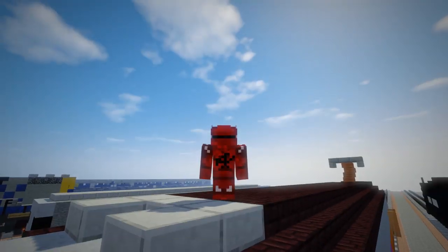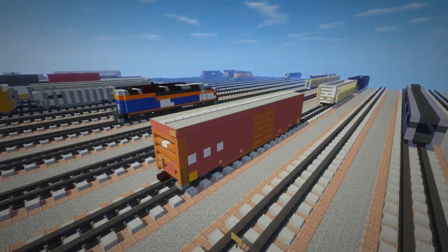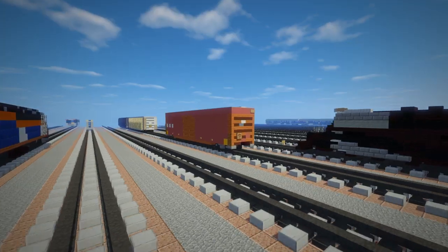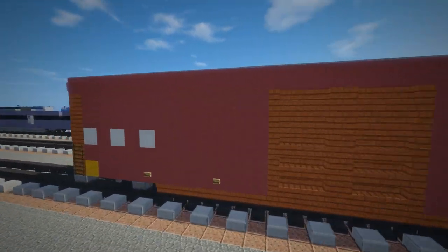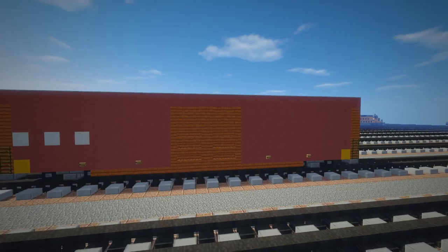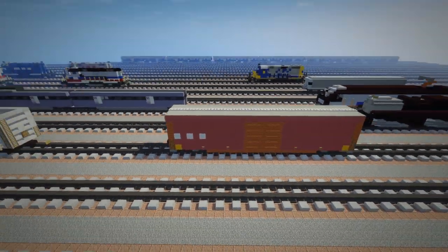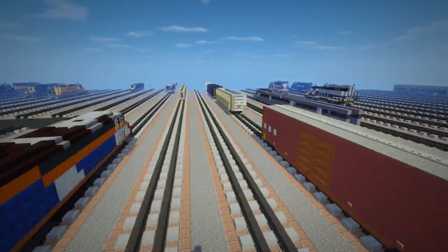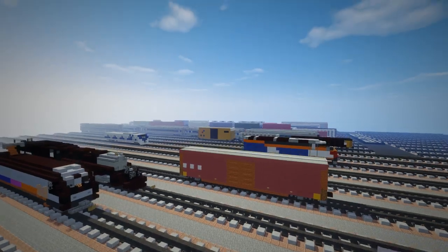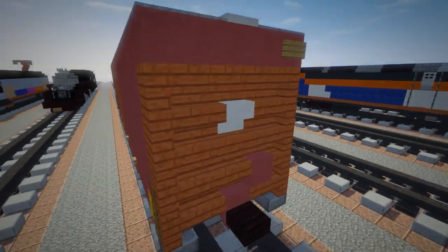Hey, what's up guys, this is CraftyFox and today I've got another quick tutorial. Today we are making some rolling stock — the T&S Railroad Company boxcar. I've been seeing it on the New York and Atlantic Railway; they own several of these boxcars and it's about 30 blocks long. It's a pretty big boxcar, bigger than the TTX, which I have a tutorial video on. But anyways, let's get started.